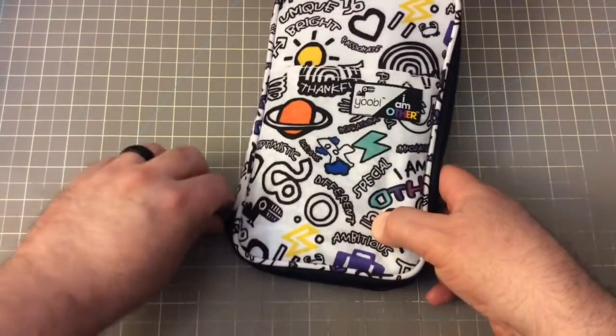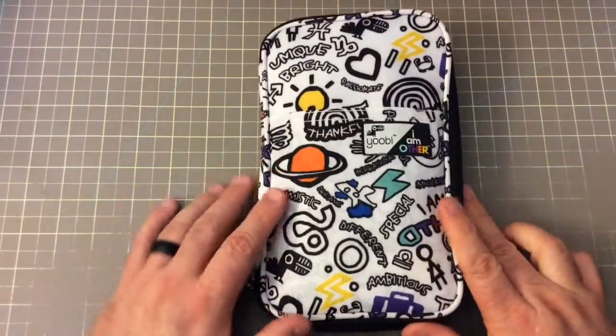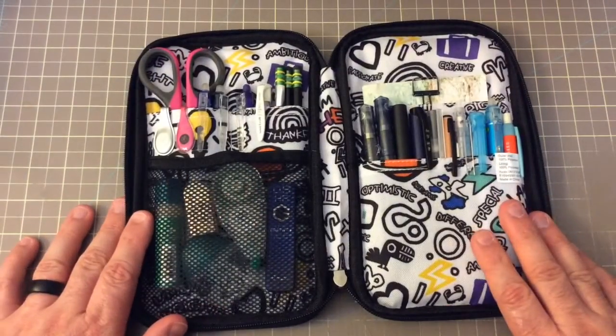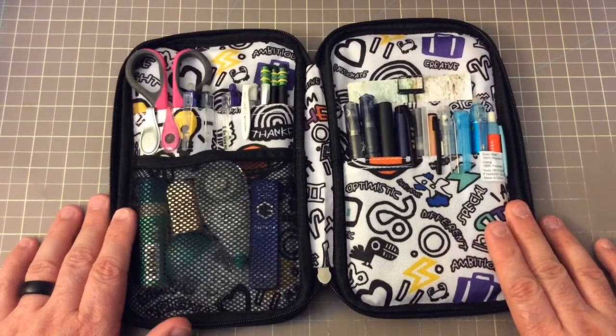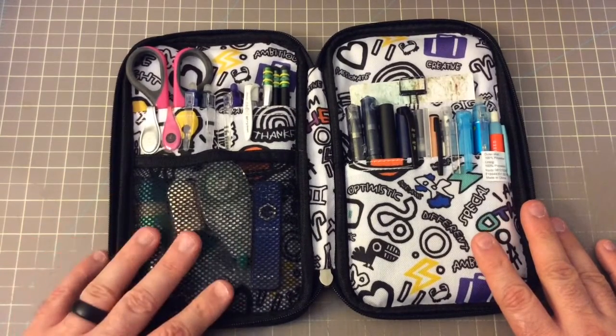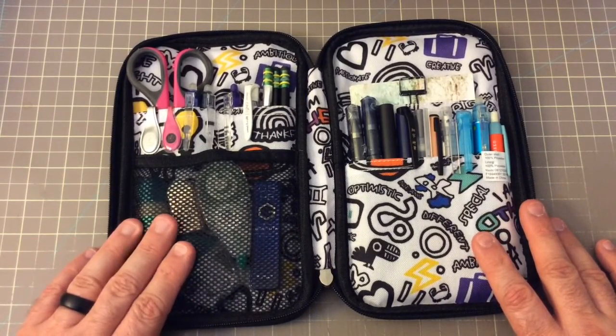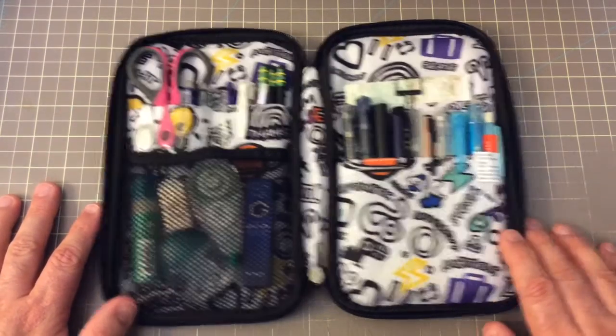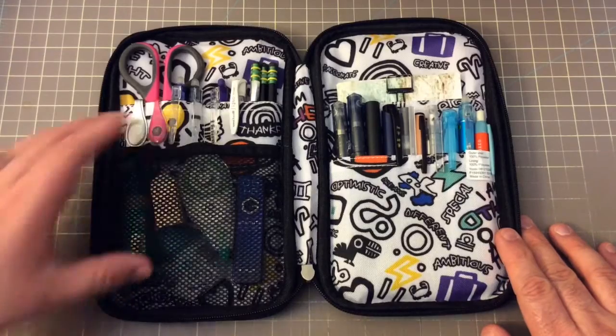It kind of reminds me of a Kipling-style pencil case. These are the things that I carry with me when I'm going teaching, and I usually have this in here when I'm going to the symphony to rehearse and stuff like that. So let's just kind of see what all I have in here.